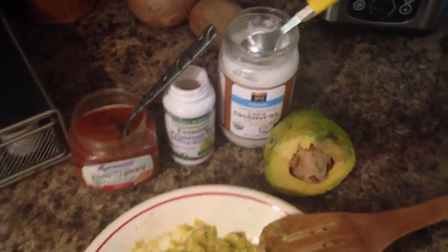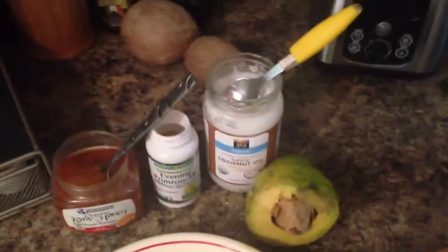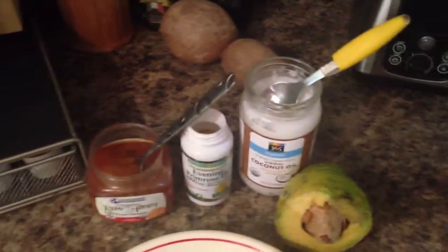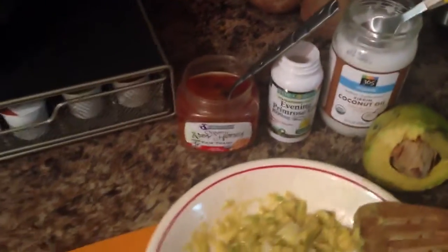I'm going to do it right now actually, but I use a half avocado, about a tablespoon of coconut oil, one capsule of evening primrose oil, and some raw honey. And then you just take it and put it in a dish.